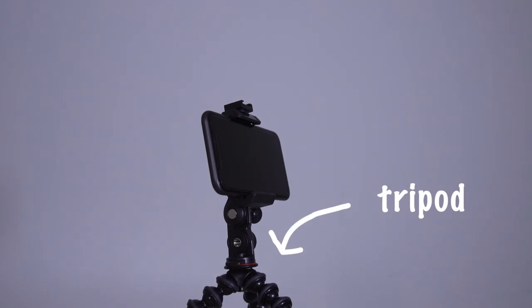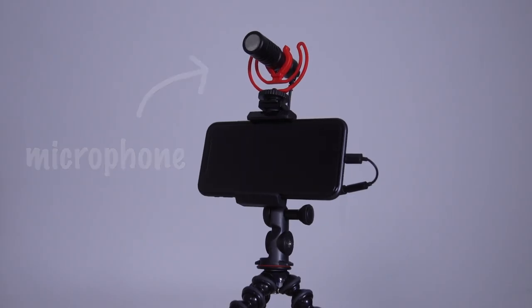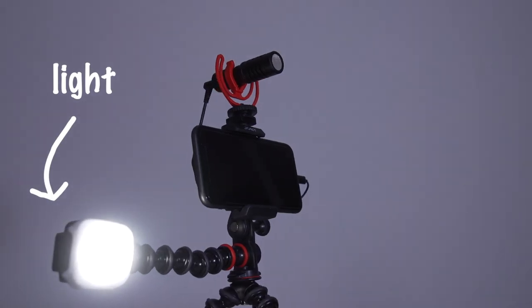But you might want to add some extras, like a small tripod to keep the shot steady, and you could improve things even further by using an external microphone and a light. There are also several things you'll need to get right before you start to film.